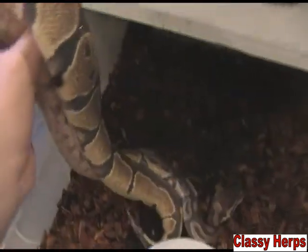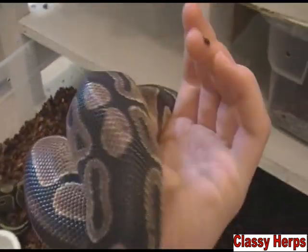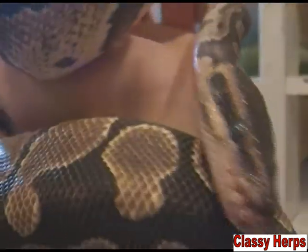You can see this animal here is what we refer to as 'in blue.' It's where its skin has turned kind of a bluish-gray color. You can see its eyes here are extremely blue.